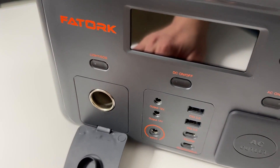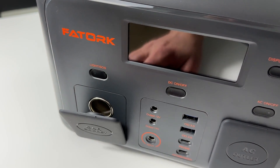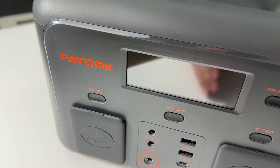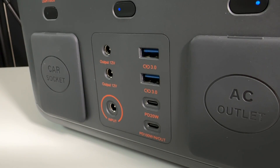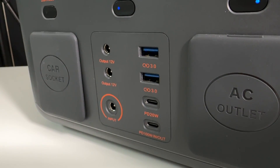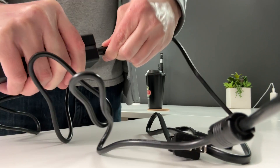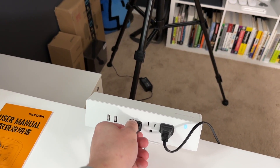Speaking of two, we also have two DC outlets as well as one car socket. We also have two USB 3.0 ports, two USB-C ports, and finally one input port for actually charging the power station. You can charge this power station from zero to 100% in just three hours, which is great — if you're thinking about going on a trip, this thing could be charged in no time.